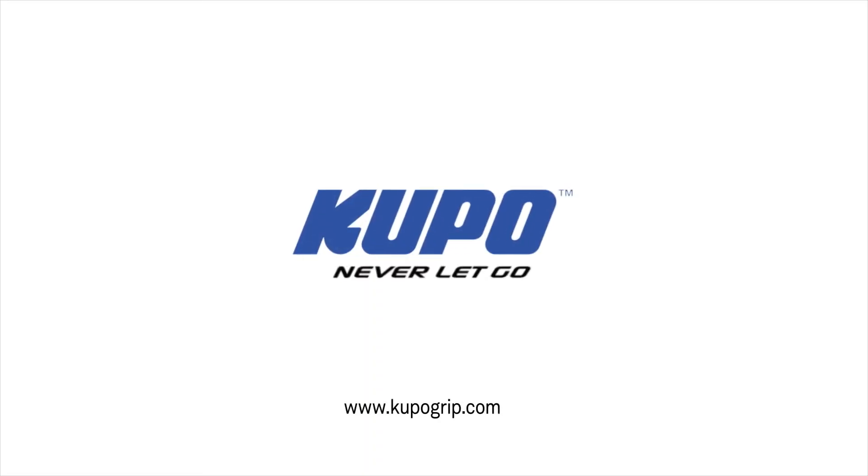Now that's a wrap. Thanks for watching. When it comes to your image making dreams and your grip equipment, at Kupo we like to say, never let go.